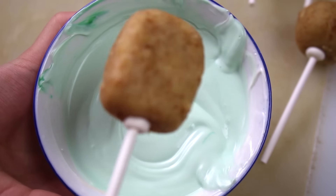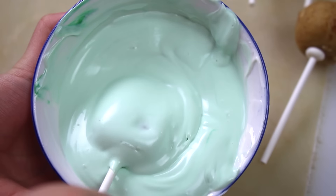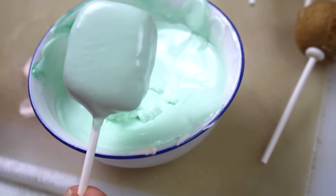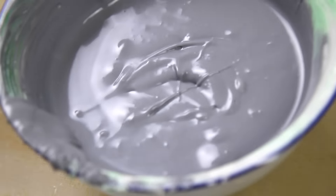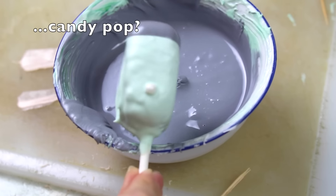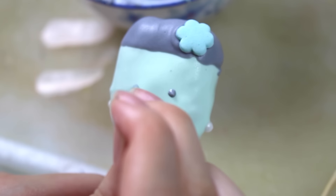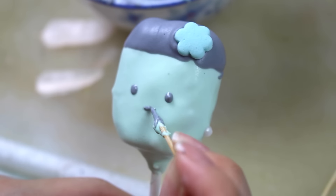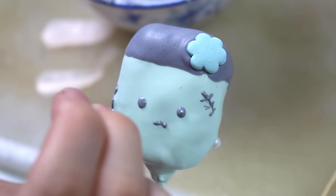For the Frankenstein I'm using a pale pastel green for the base — it gives a sickly dead zombie skin color look. Tap it on the edge of the bowl to get the excess off. For the top, dip it into dark gray candy melts about a fourth of the way down to give him a little hairdo. I also placed two pearl sprinkles on each side to look like Frankenstein's screws, added a little flower candy sprinkle in his hair, and gave him little scar marks on his face.